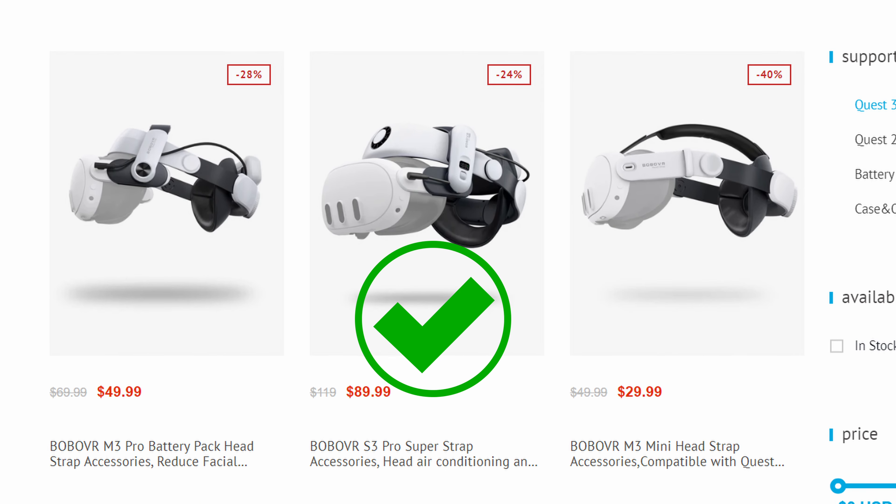Let's get into the unboxing! We have the BOBOVR S3 Pro Super Strap — not the headset, the head strap. They ship it in this cool little reflective box, which is crazy — it's like bubble wrapping inside out. This is going to be the modern version of the BOBOVR head strap.